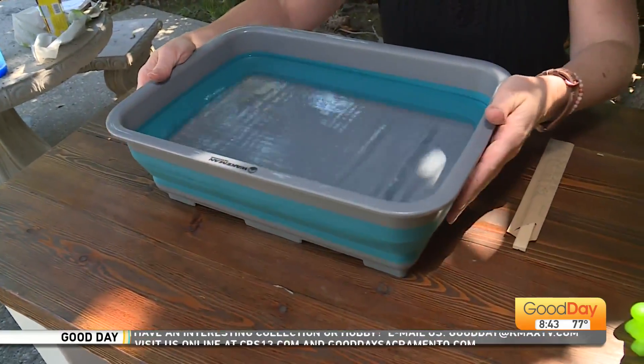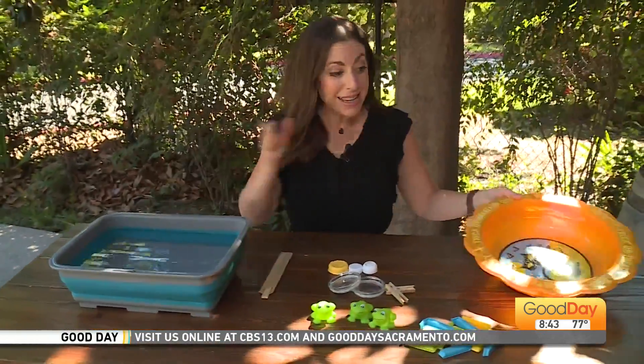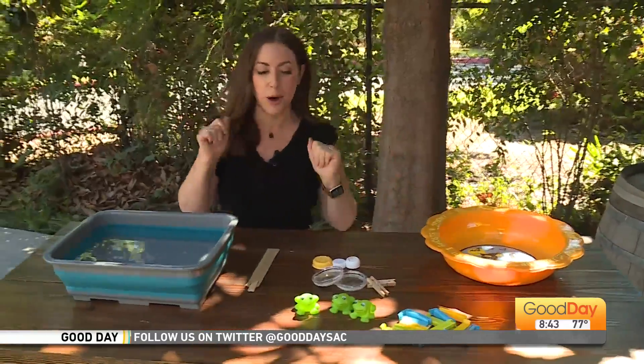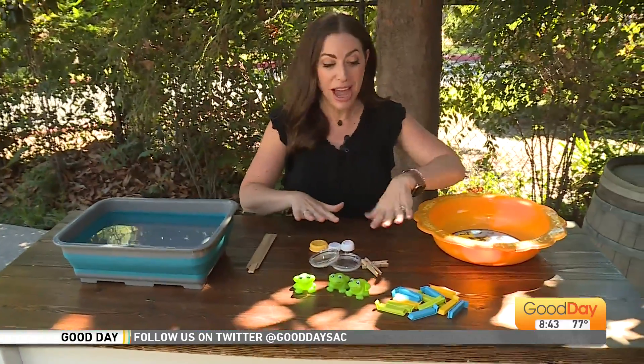All it's going to take are a couple of quick items you probably have around the house. A bucket maybe that you use for dishes to clean your dishes. If you don't have a big bucket like that, how about a Halloween candy bowl? Anything you have around the house that could be a vessel for water. All you're going to do is fill it up with a little bit of tap water and find objects from around the house.